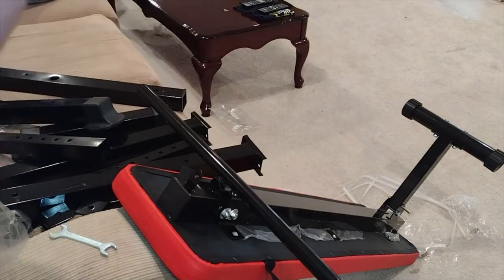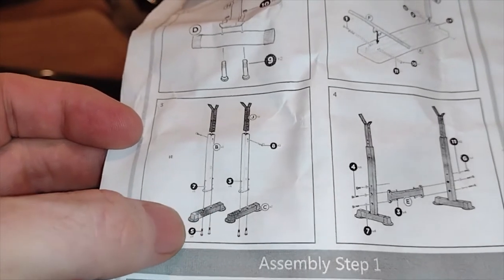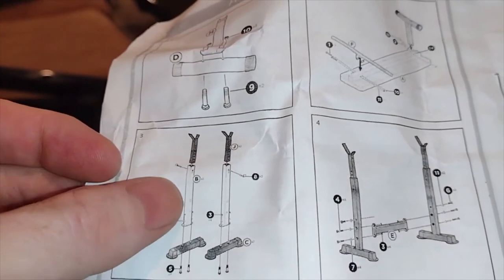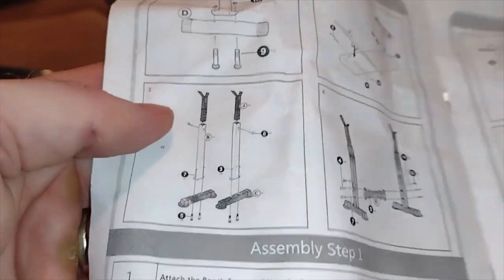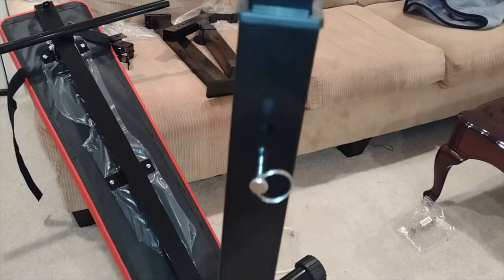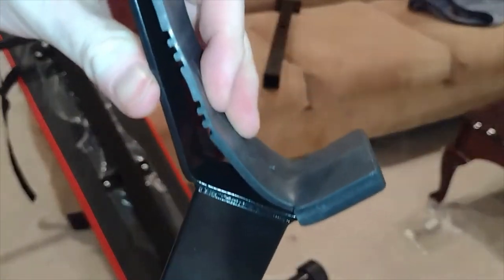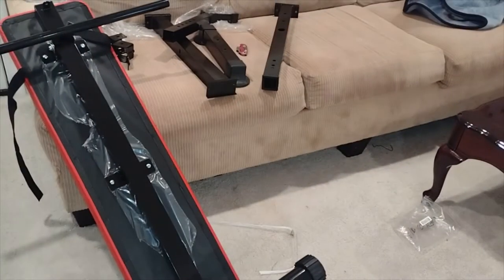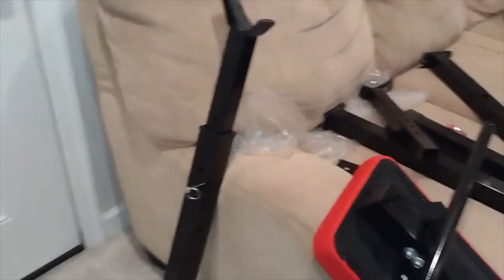Now we're going to create the posts to go with this thing. We need these two feet, which were cheaply made. Then we'll have three parts here. I'm going to assemble one and then do the other one on video. Here is what I'm assuming the finished product is supposed to look like — this is removable — and this part doesn't look right at all. That's what we're going to make here, folks.